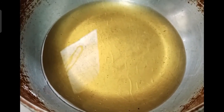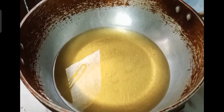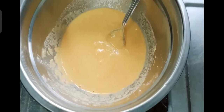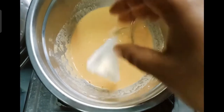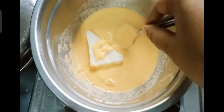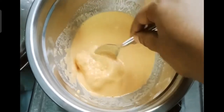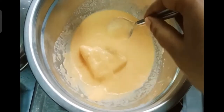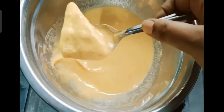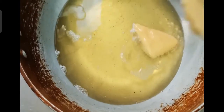In a deep frying pan, pour oil for deep frying the pakoda. Take a bread slice, cover it with the gram flour batter mixture, remove the excess, and add it into the deep frying pan to fry. Similarly add all the pakoda.